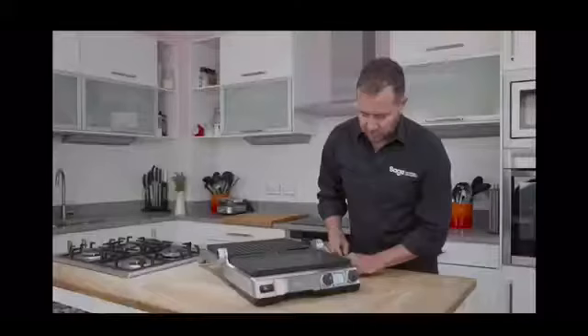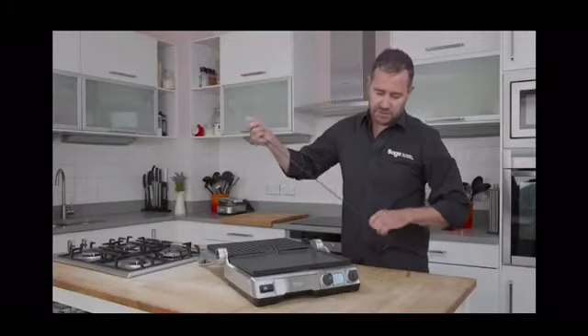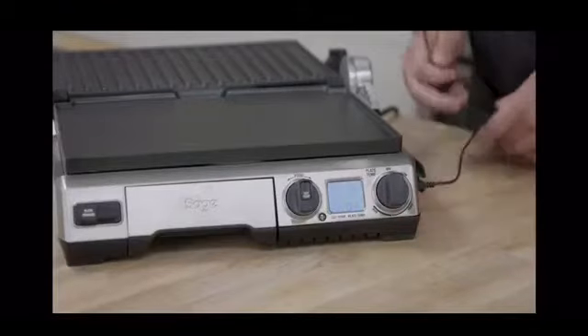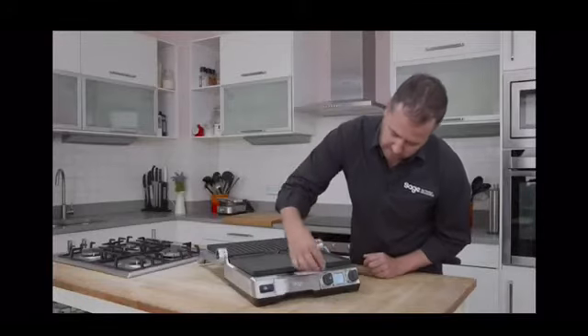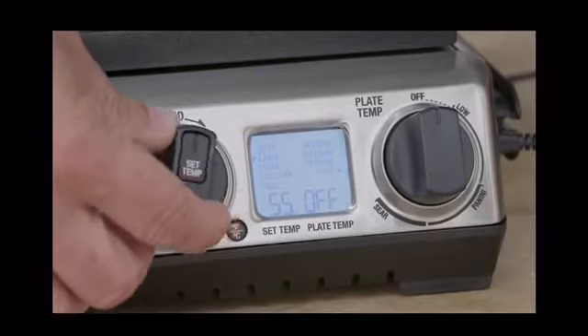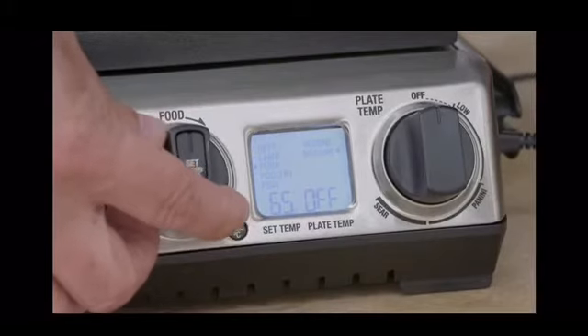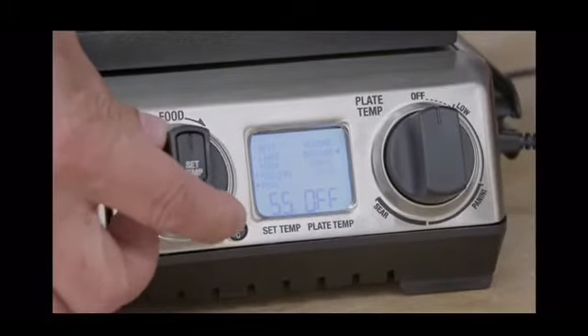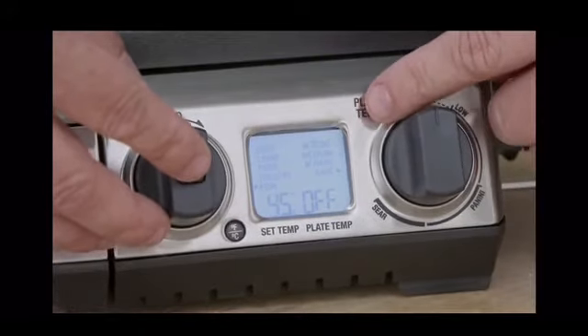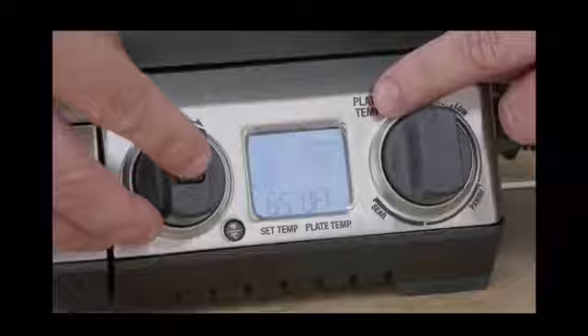The other setting, which gives us the perfect steaks, is where we use our temperature probe — we simply plug that in. That opens up our smart settings, controlled by this dial here. We simply choose our meat: beef, lamb, pork, poultry, and fish. Then we choose our doneness from rare, medium rare, medium, through to well done.